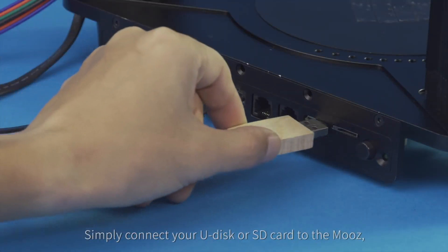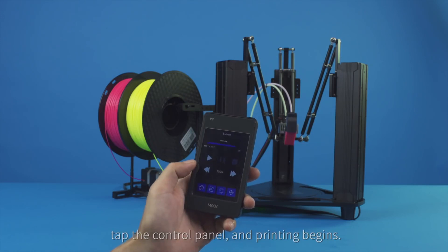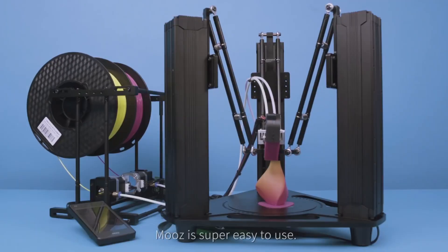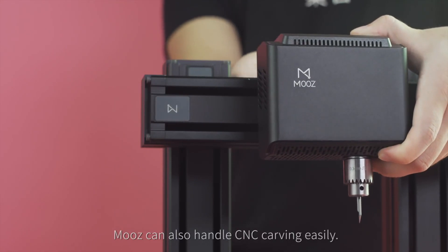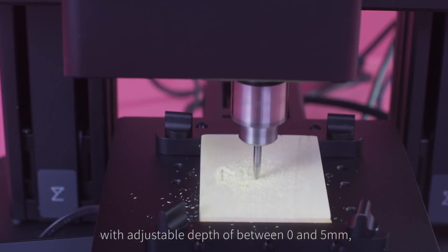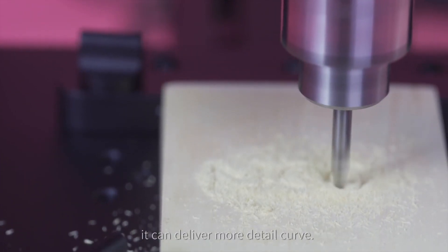Simply connect your USB disc or SD card to the Moose, tap the control panel, and printing begins. Moose is super easy to use and can also handle CNC carving easily. With adjustable depth of between 0 and 5 millimeters, it can deliver more detailed curves.